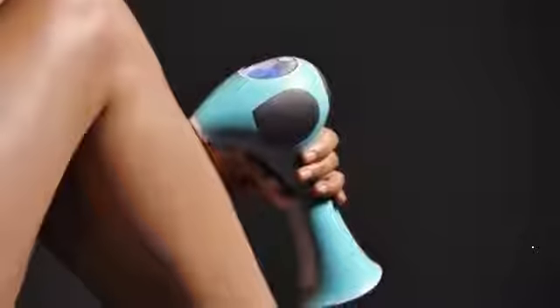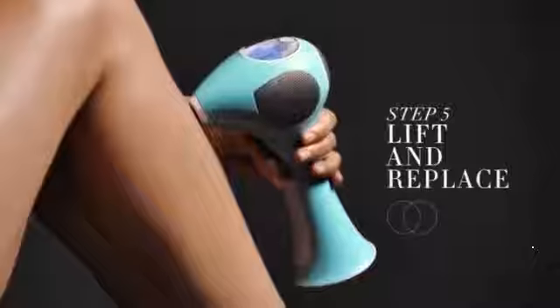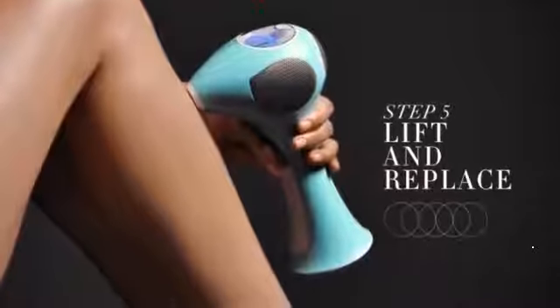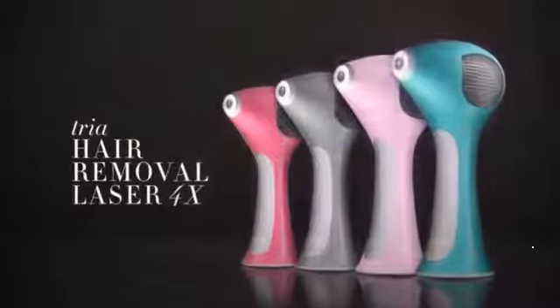Then press to skin, wait for two beeps, then lift and replace in an overlapping pattern. It's that easy. With TRIA, laser hair removal at home is now possible.